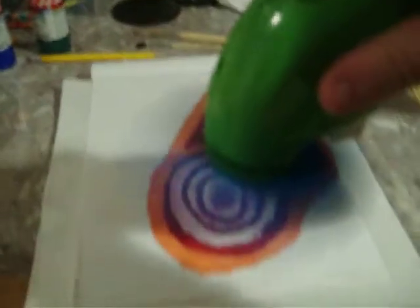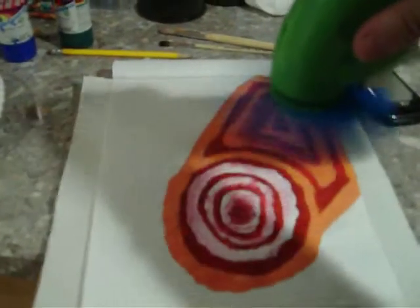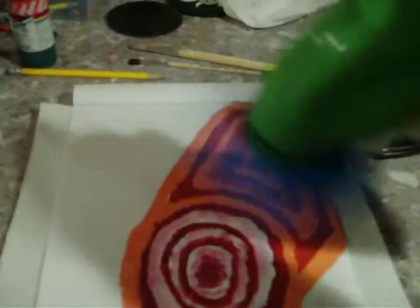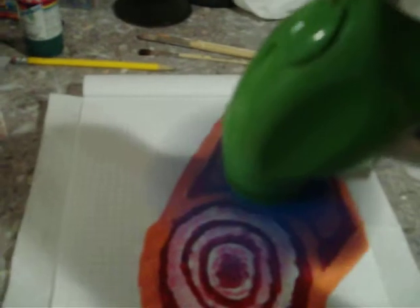Hey there, this is how I dry my paintings. It probably didn't get me all the way, but it takes so long to do.